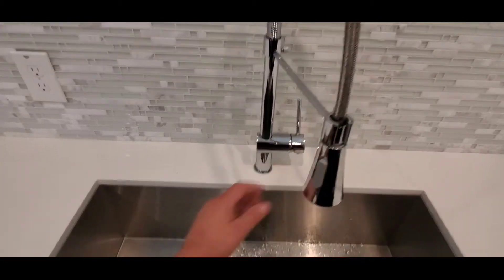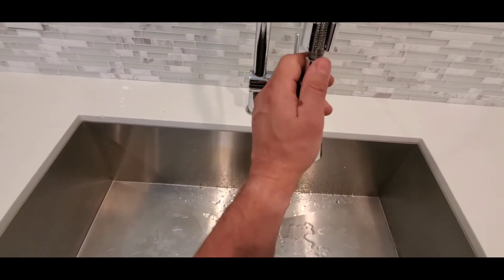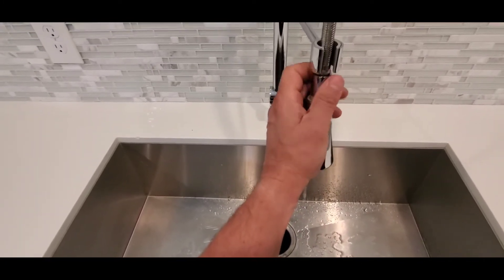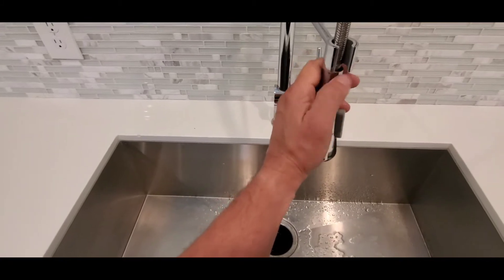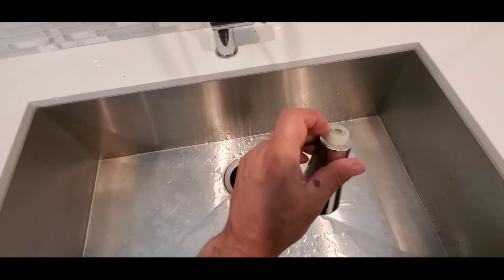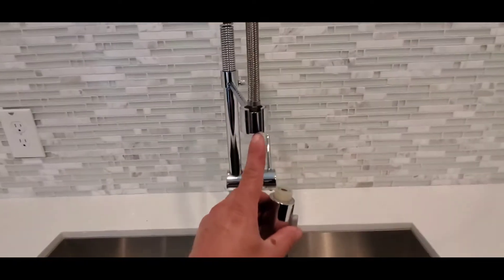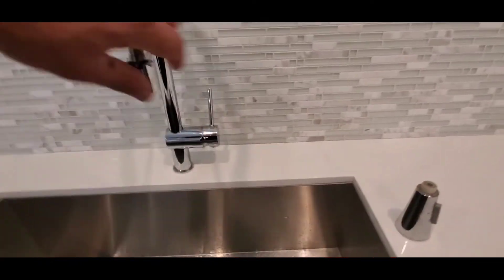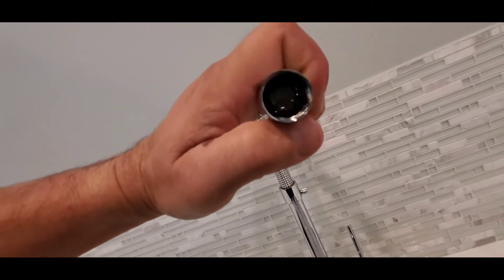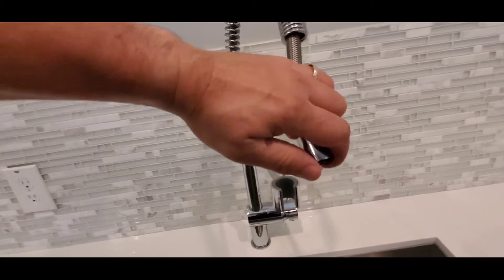To begin, I make sure the sink drain is plugged so the filter doesn't fall down the drain. You unscrew this like so, and a lot of times when you take it off the filter will be right here. However, sometimes it's not — in this case it's up in there — so I'm just going to push this up like so. There we go.